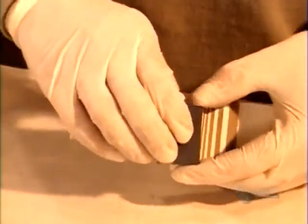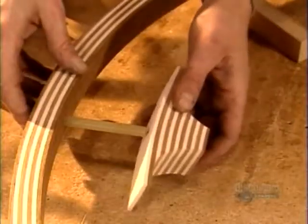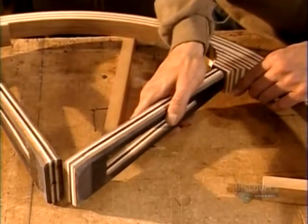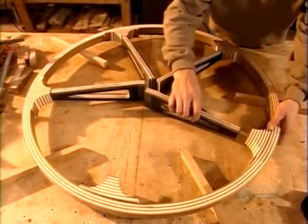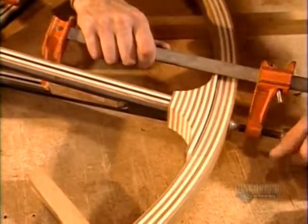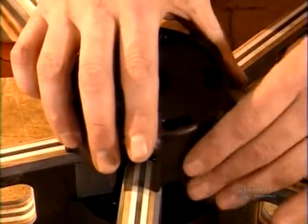Now here you can see it's actually become a wheel — it's got various layers on it. These little things they put inside are called the inter notches, and the sticks are called the inter sticks.